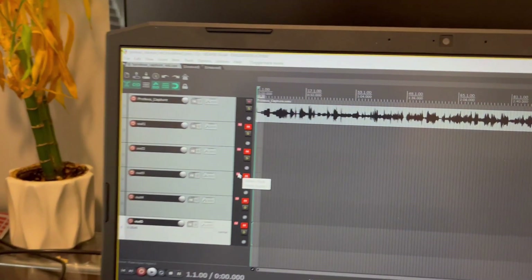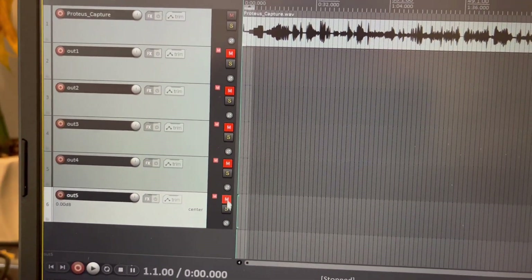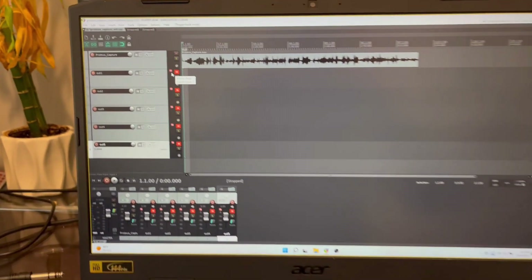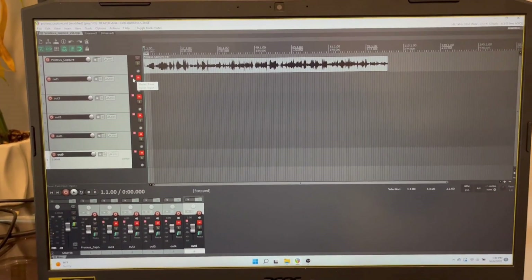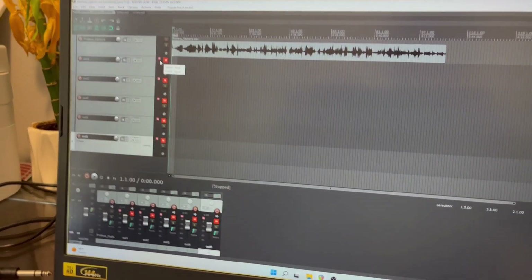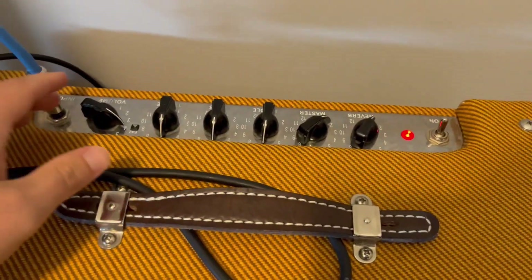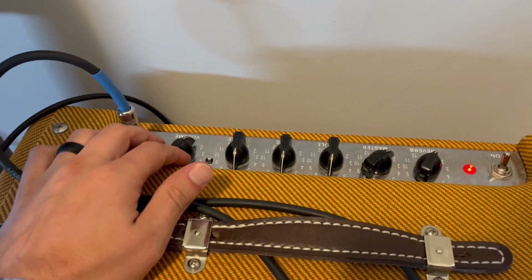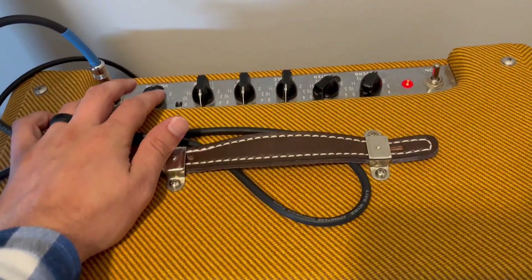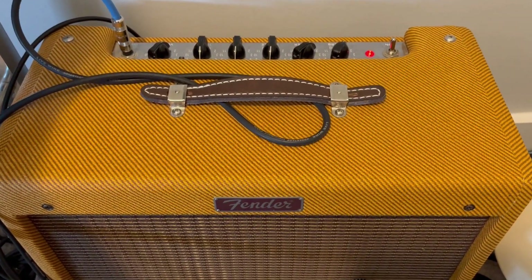So before I turn on my amplifier or arm any of these tracks for recording, it's very important that you mute all of these so that you don't get a feedback loop and potentially damage your amplifier or hurt your ears. Now I've got all my tracks muted, nothing's armed for recording right now, and I'm going to flip on my Blues Junior. I'm going to have the volume down to just above zero — if I have it all the way down at zero there won't be any sound, and the model doesn't do well if you have nothing for an input.